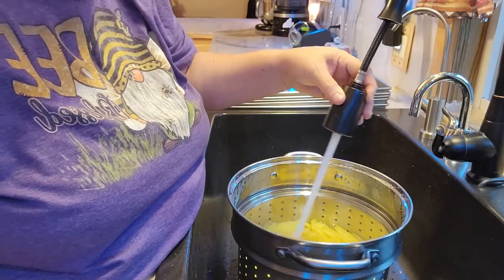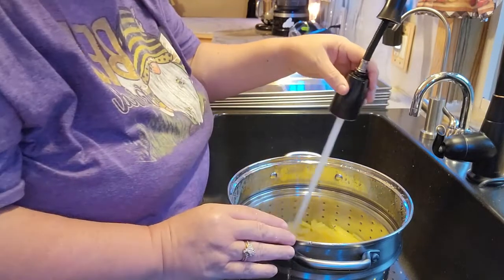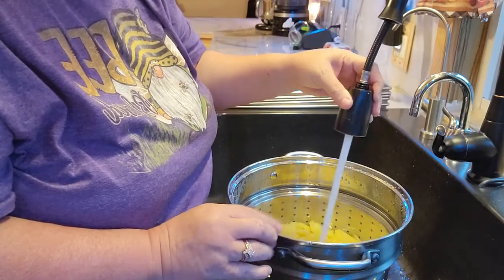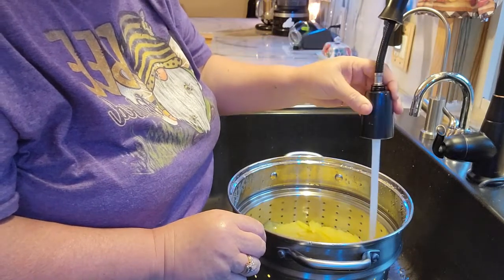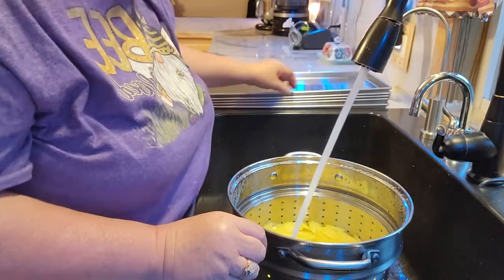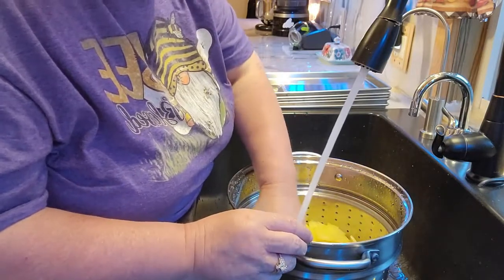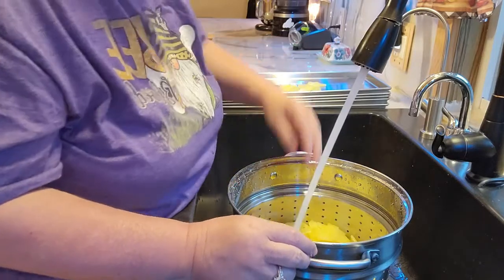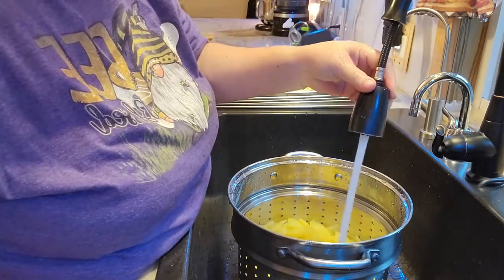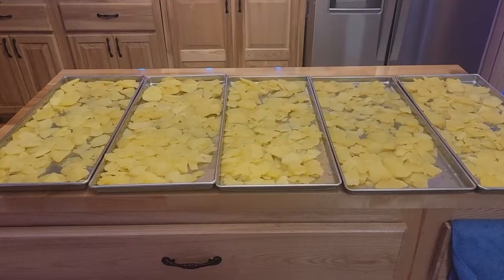When they cool off a little bit I'll be pulling some out and putting them on the tray. I have five trays here — I have the Harvest Right five-tray large freeze dryer that you'll see shortly. We'll show you how it gets loaded and started. We can have probably close to about two pounds of potatoes on each tray ready to get freeze-dried. This is the five trays — that's approximately about 10 pounds of potatoes.